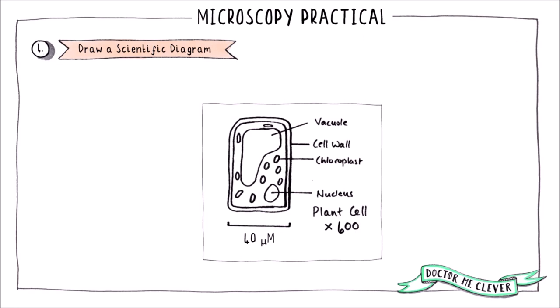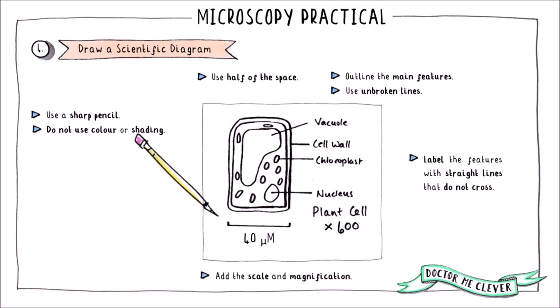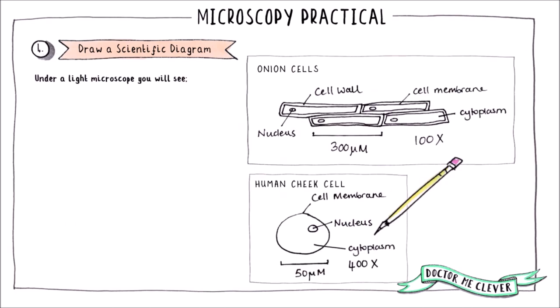The last step is to draw a scientific diagram of what you have observed. Examiners are very particular about how these diagrams must be drawn. Use a sharp pencil and do not shade or colour any part of the diagram. Use unbroken lines to outline the main features, and make sure your drawing takes up half of the space given. Label all visible features with straight lines that do not cross, and add the scale, magnification, and sample name.